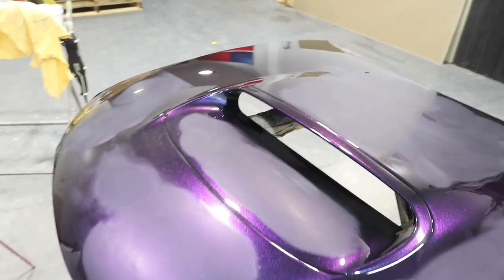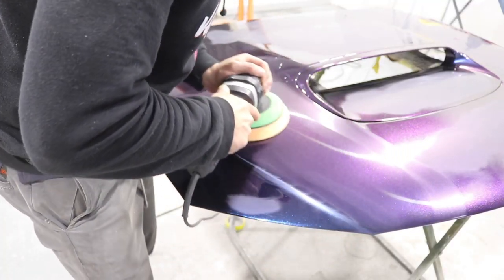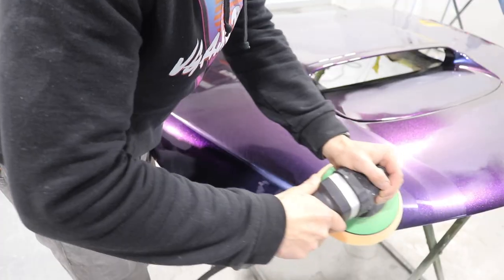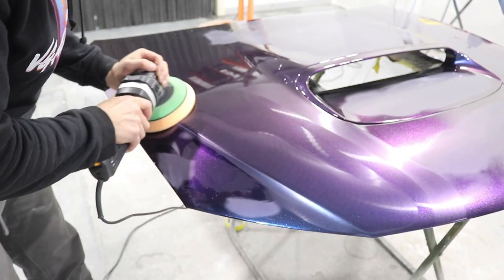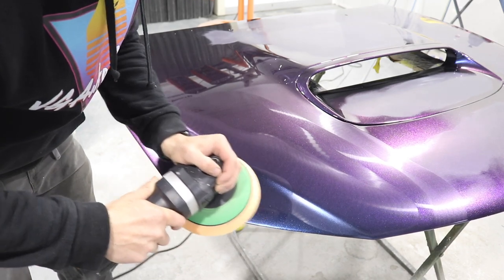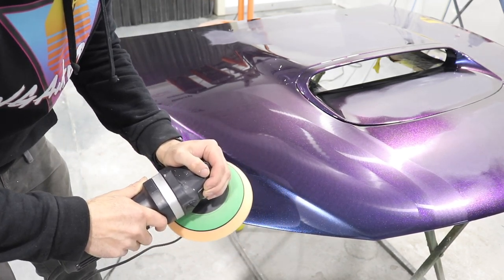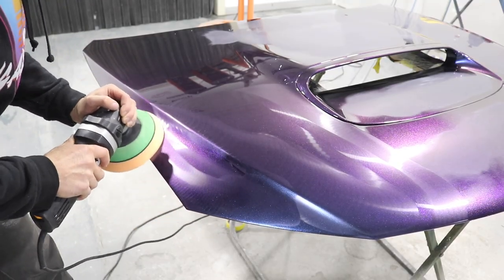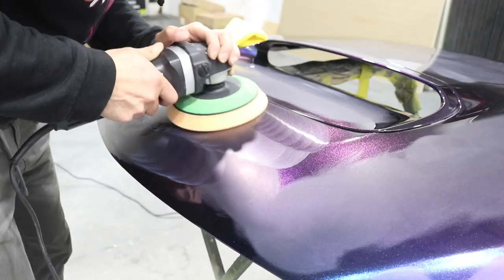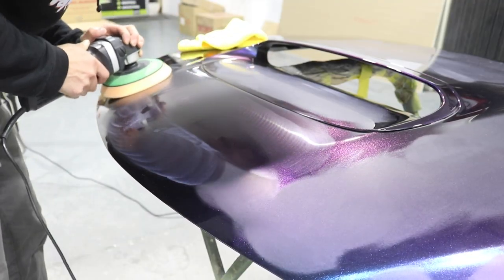I've sanded the rest of this bonnet with the 1500 grit sandpaper and now I'm just going to go around and machine polish out all the scratches using the rotary. Another great thing about the 3D 510 is it doesn't make much mess. I don't really need much product to get the job done — it doesn't spit and spray everywhere, it doesn't dust up. It's quite clean and easy to use, lasts quite a long time on the panel, and gets the job done really well.